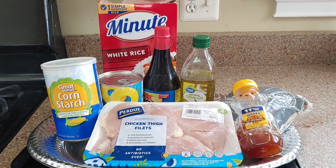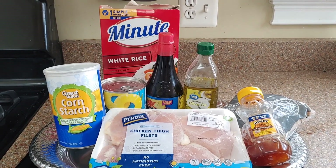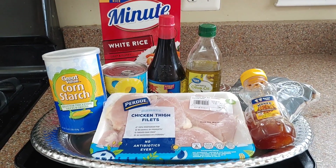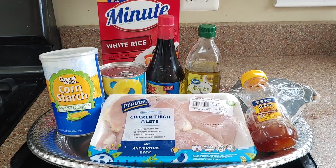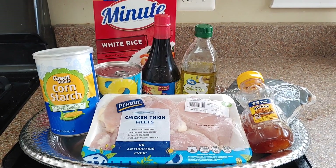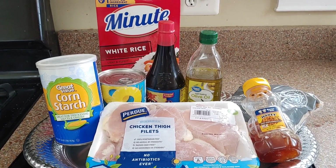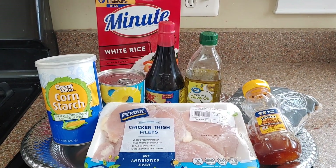Here's what you're going to need: rice to serve it with, chicken thighs because they're juicier, cornstarch, a can of pineapple or a whole pineapple, soy sauce, EVOO or regular olive oil, some brown sugar, and some honey. Out of that we're going to make a very delicious meal for six people.